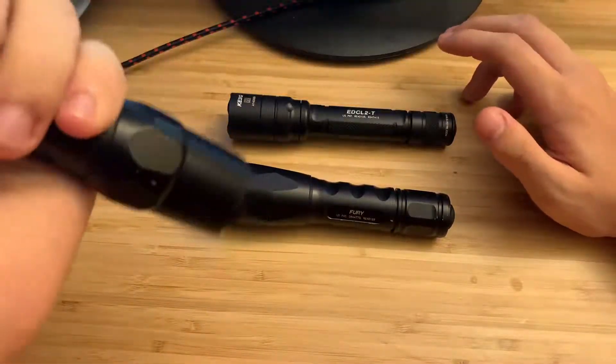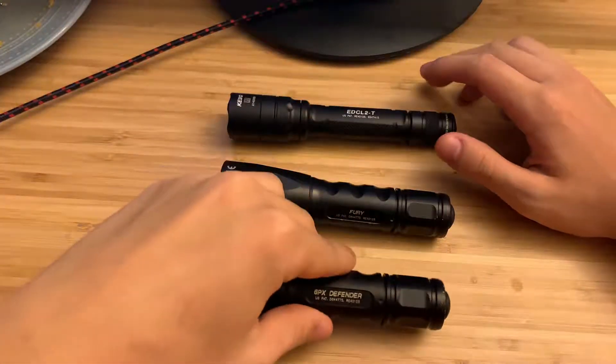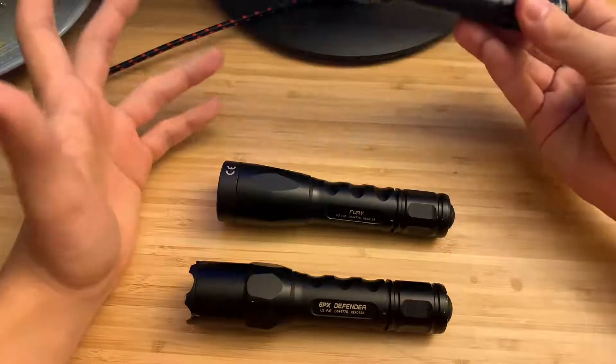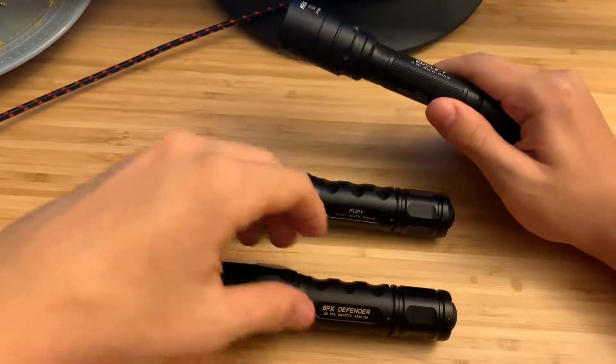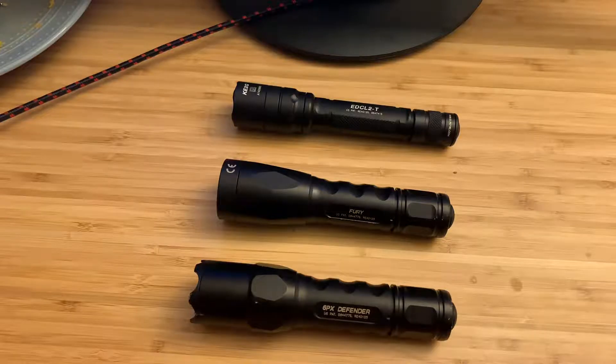These are the three lights I've been using for a while. The 6PX I've had for four or five years — pretty awesome light. 320 lumens is bright, but you can't really beat 1200. You can take the EDCL2T camping and it'll light up a trail easily. This one's just more comfortable because of the brightness and the beam quality. Thanks for watching.